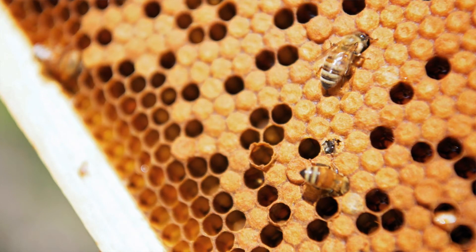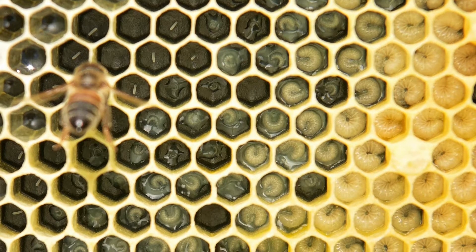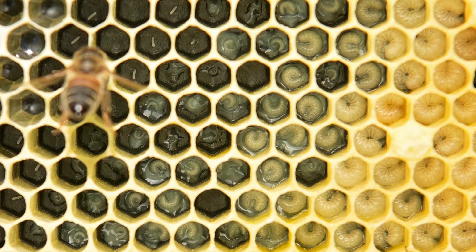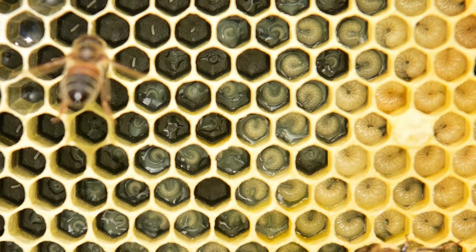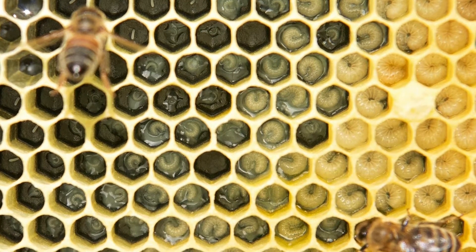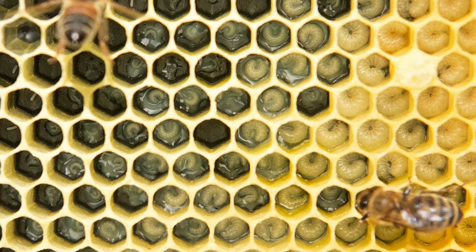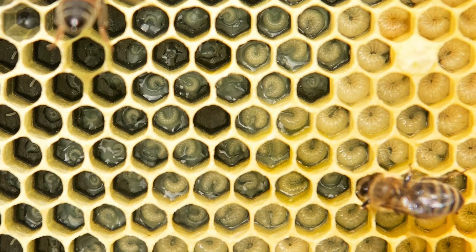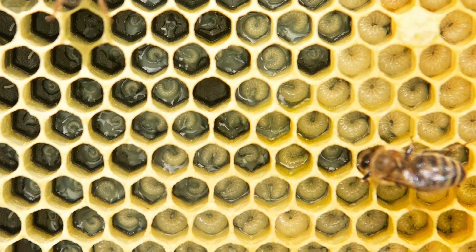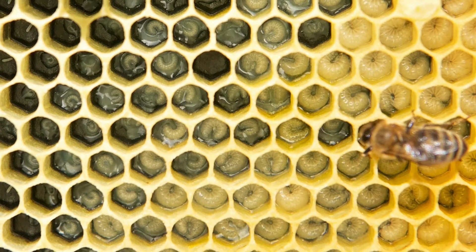Soon her hypopharyngeal glands — that's the gland on the forehead — start to produce royal jelly, and she's going to start to feed newly hatched larvae. This will occupy the majority of her time for the next few days — she's now referred to as a nurse bee. She's going to feed older larvae a mixture of dilute honey and bee bread. Tending to larvae has a physiological effect on the worker bee as she picks up pheromones from developing larvae, and that keeps her behaving normally. The absence of that pheromone could lead to a condition called laying workers, which we'll talk about in future videos.